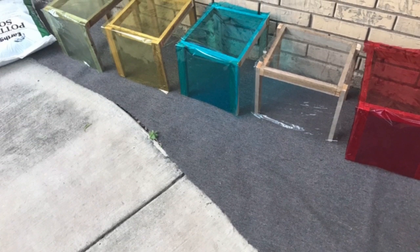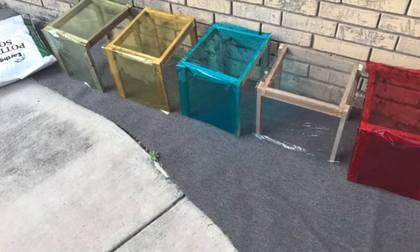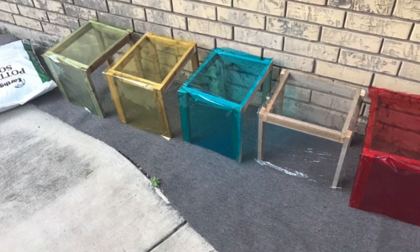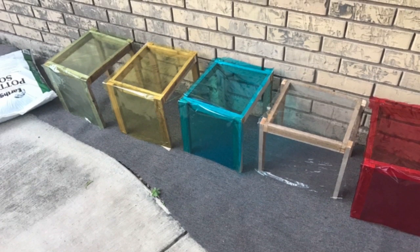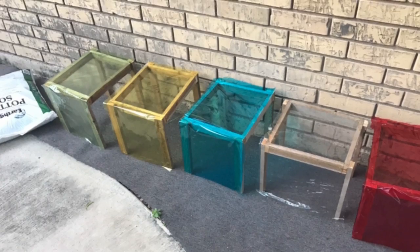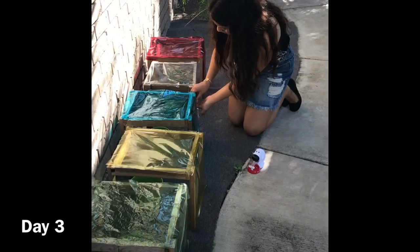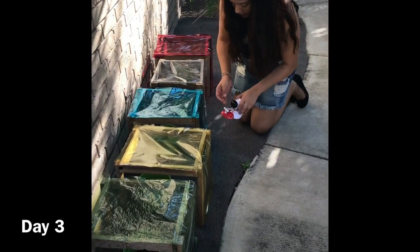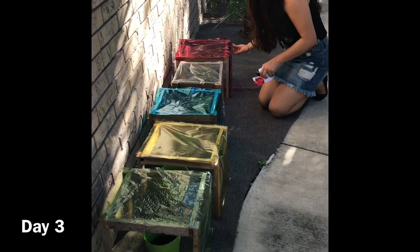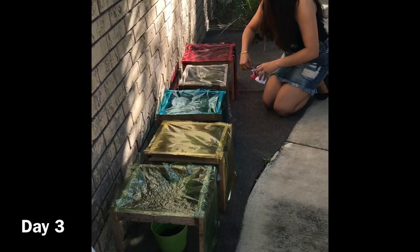After setting up the greenhouses in a proper place, you want to do daily observations about the plant growth. Observations will be noted in a data table, measuring the plant growth by centimeters and making sure that you are recording the daily progress. On day three, I had to go back and secure the cellophane paper because it was really windy, which is one of the problems I noticed as I was doing this project.